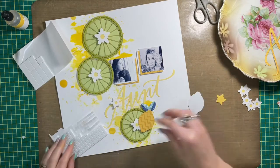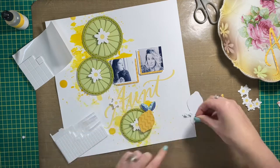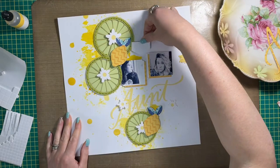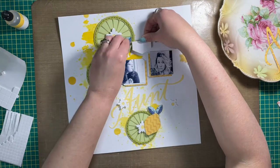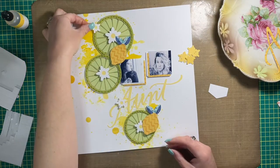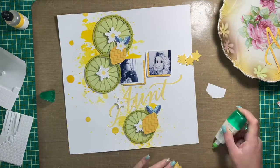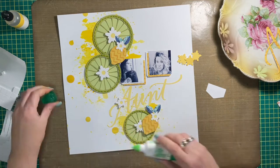The title was cut with Cricut — the word 'aunt' — and I cut it twice because I made a mistake originally and cut it from the Sun Kissed paper from Cocoa Vanilla, which I hadn't originally wanted. I thought I'd cut it twice and audition both versions. The one I originally wanted won out, but the Sun Kissed version would have worked too. I really liked the lighter yellow instead of the darker yellow.